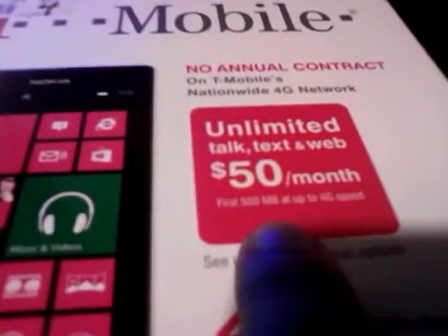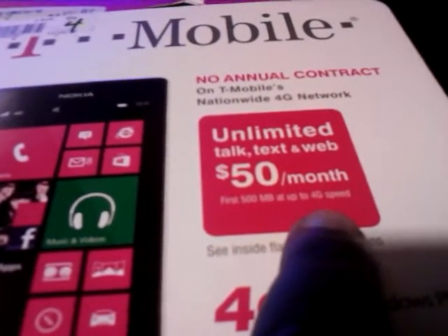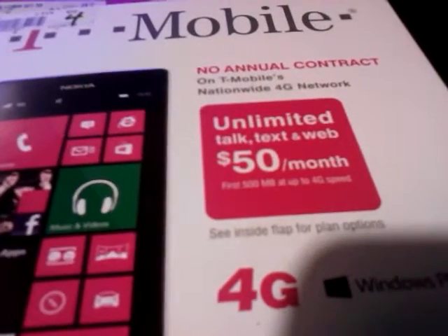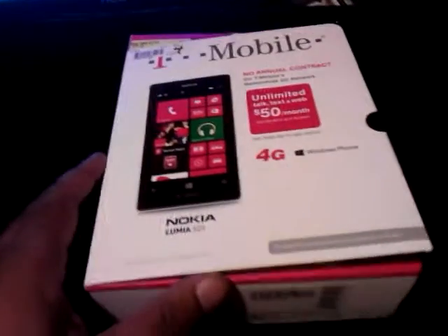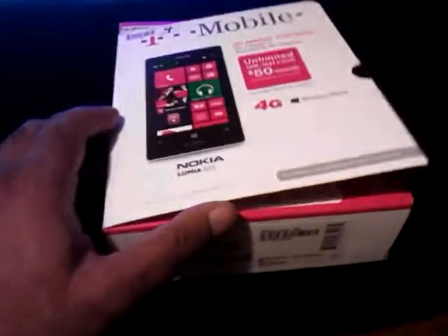Little disclaimer: the first 500 megabytes are up to 4G speeds. I didn't get it connected to use on a cell phone network — I wanted to use it on a Wi-Fi network only. So this is going to be sort of my tablet.